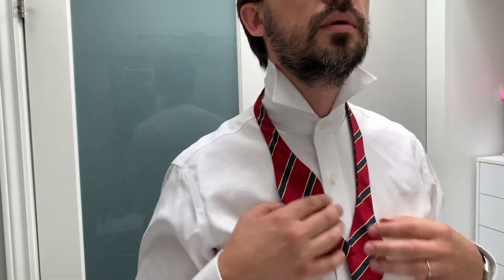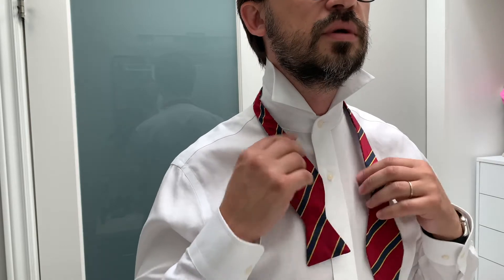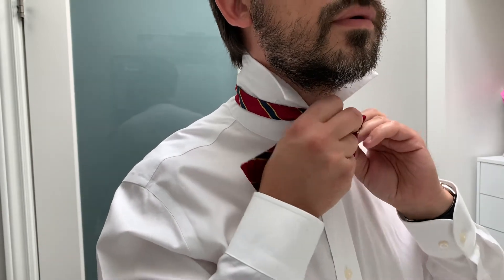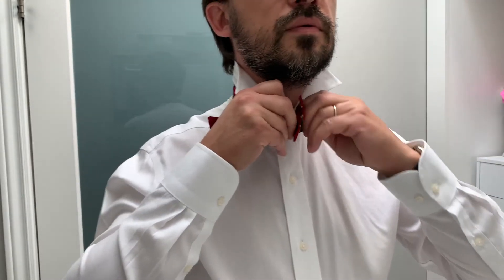I will do another round with a different style bow tie — a little bit more classic. Everything is the same: this part is shorter, this part is longer — right part is shorter, left part is longer. Crossing the tie, finding the hole with your thumb, and pulling it through.